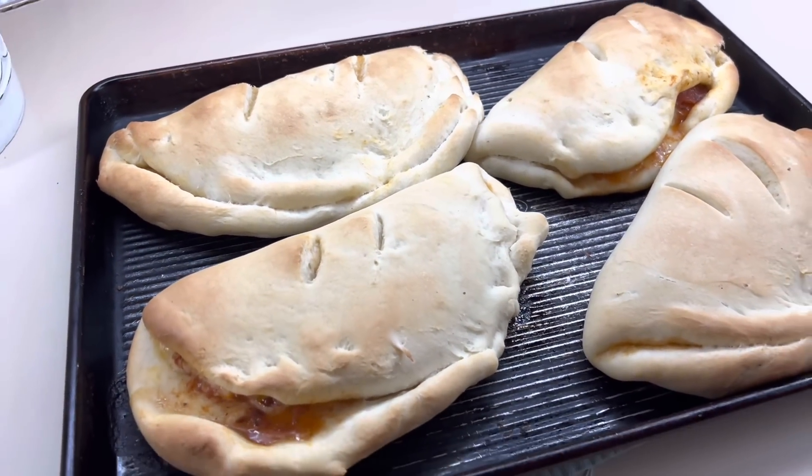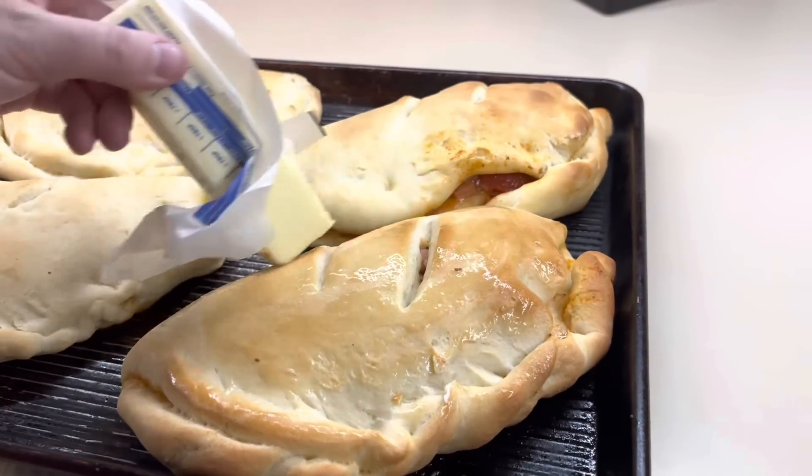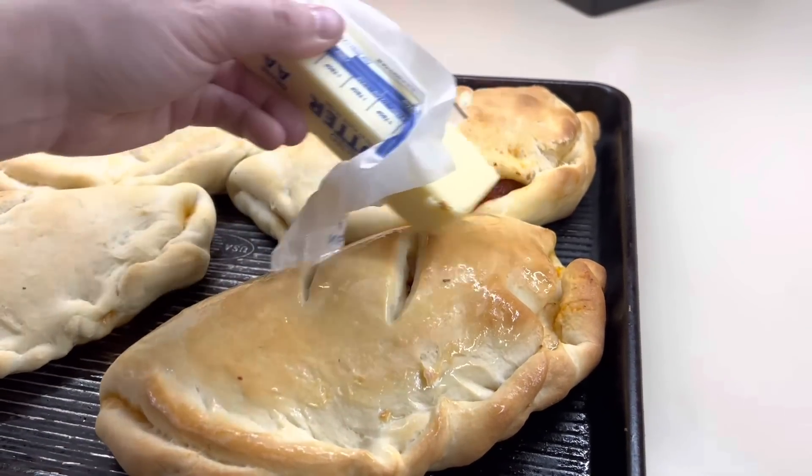They tasted good and that's all that matters. You can definitely add on some garlic butter. I just coated them with regular butter and then added Italian seasoning and garlic powder on mine.